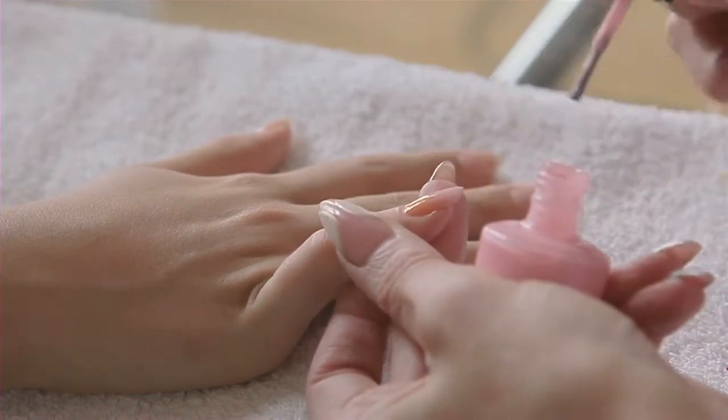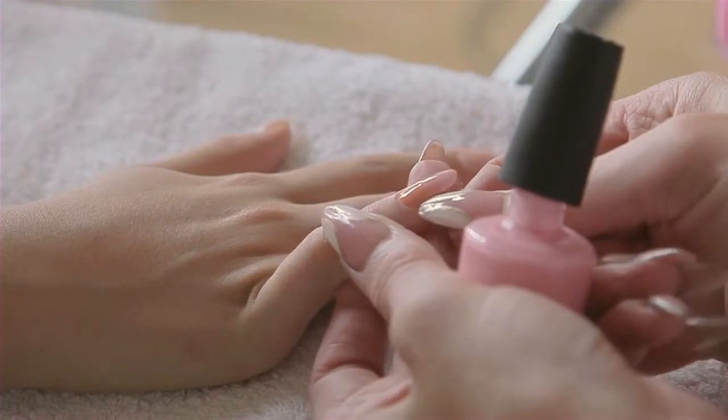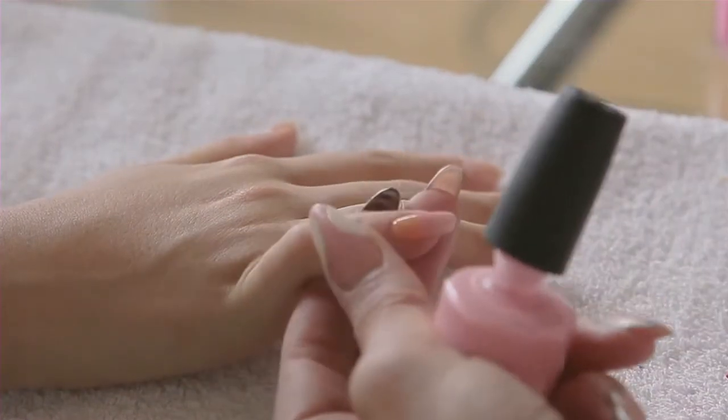And you literally blend it in together and drag it down gently to get that ombre effect.